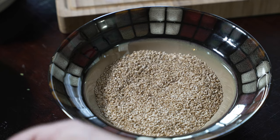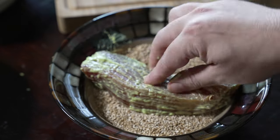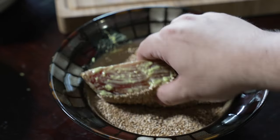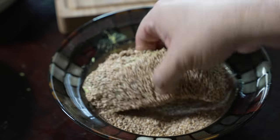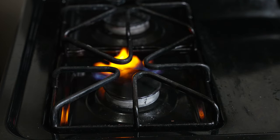Next, you guessed it, we're gonna dip the tuna steaks in the sesame seeds. Make sure you get all the sides and the edges. I'm using regular sesame seeds, but if you can get black and white sesame seeds it gives an amazing contrast and a bit more flavor.